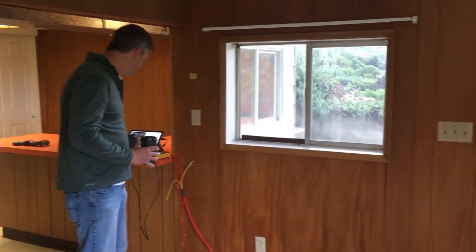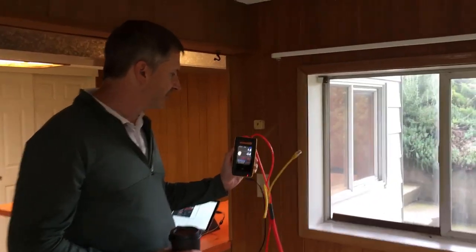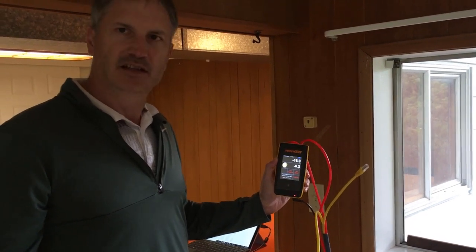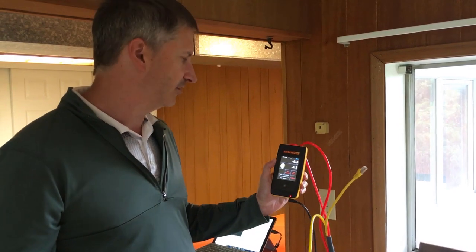We have our DM32 here set for one-second time averaging, and we're just monitoring what the bias pressure would be if we're about to do a pre-bias or post-bias test for an energy audit.